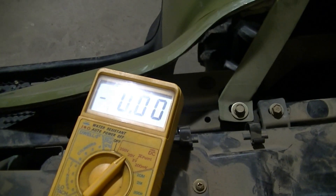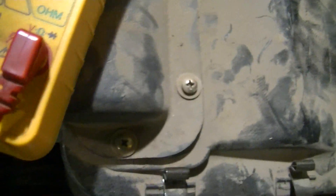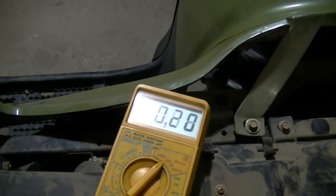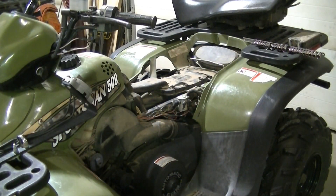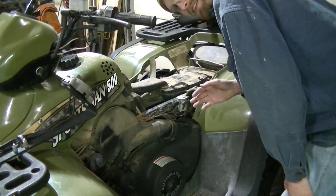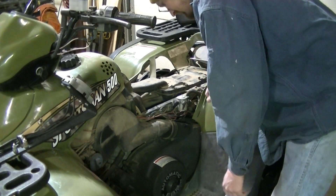We're getting looks like about seven volts there, and what that tells me is that power is being sent to the starter. So it pretty much says the starter is junk — the starter is getting power but it's not starting the four-wheeler. That means the starter solenoid is good and the starter is bad.